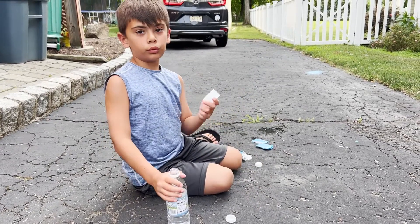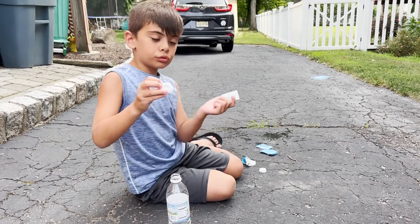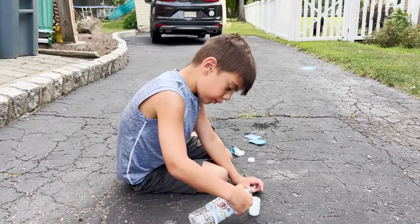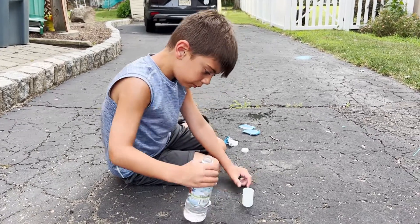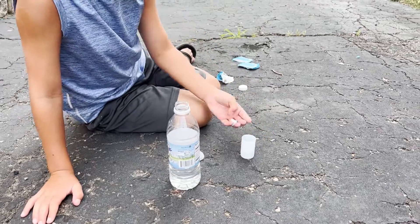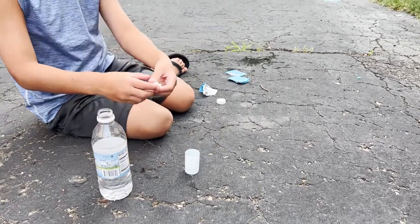I made this one blue. You get a little cap, and first you put a little bit of water in it, and then you put half of an Alka-Seltzer in this cap.